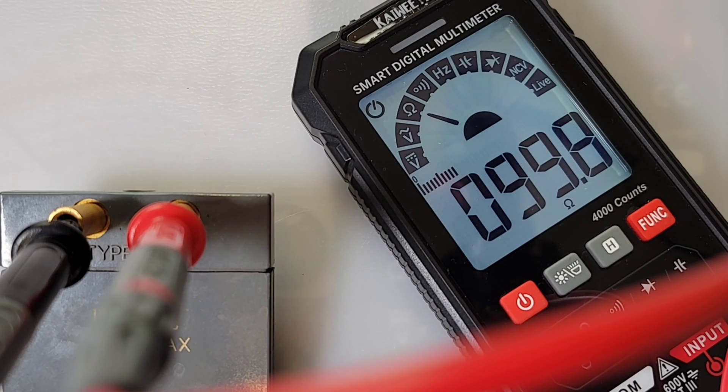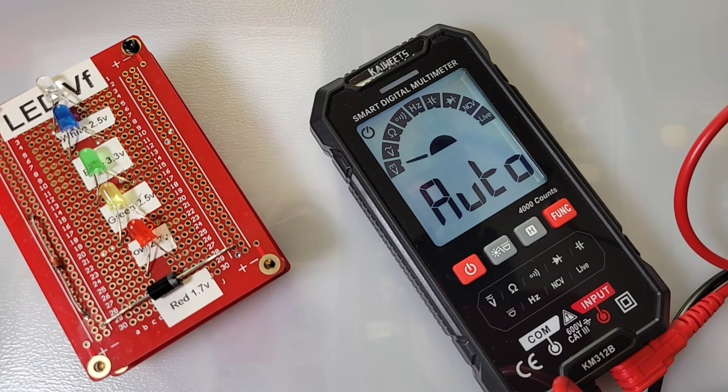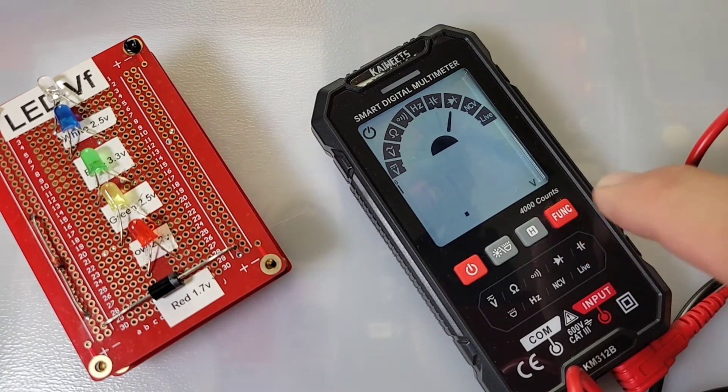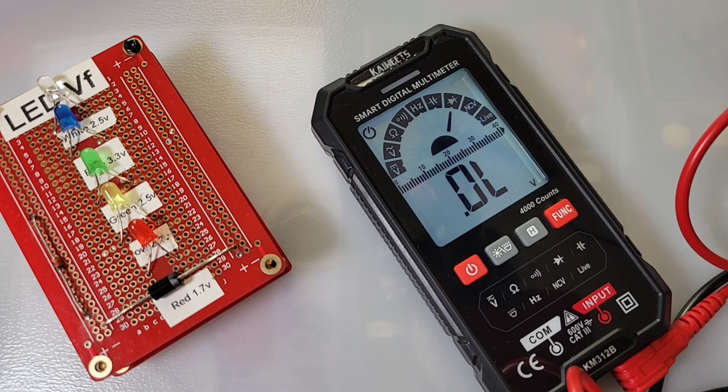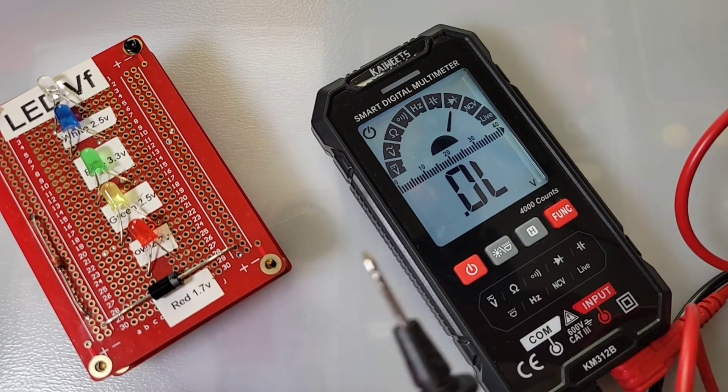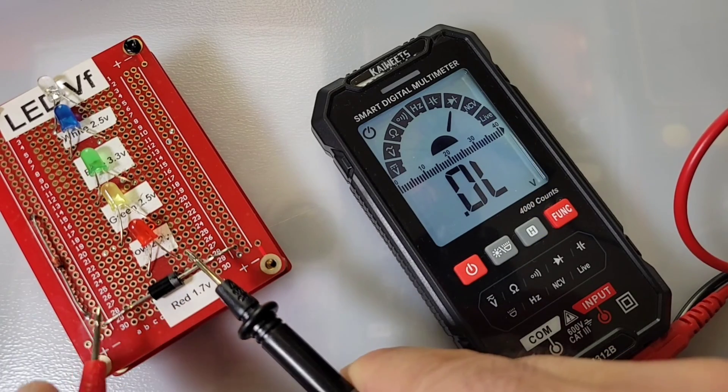100 ohm precision resistor coming in at 99.9 — good job. Next up, diode mode. For this we have to go out of auto and into manual mode. Let's get the test leads in place.